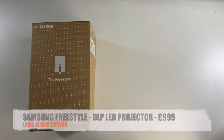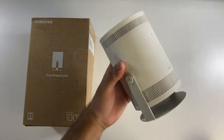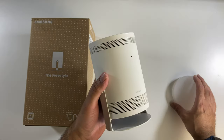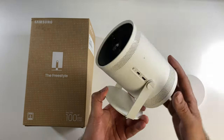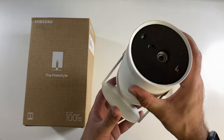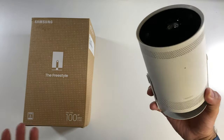What's up guys? Today I have finally got my hands on the Samsung Freestyle. I have been waiting to test this projector ever since it was launched. On paper this has some impressive features and specs, and I really can't wait to put it through the paces to find out what it's capable of.